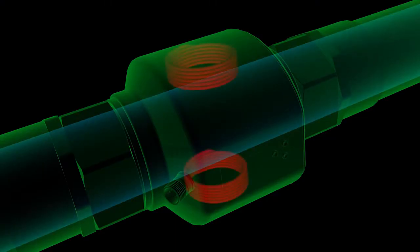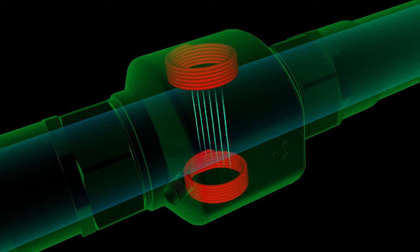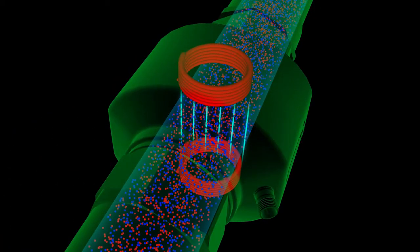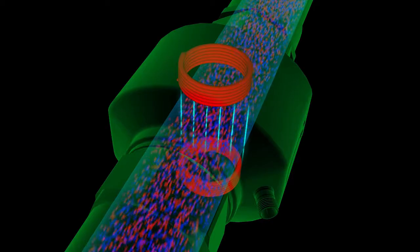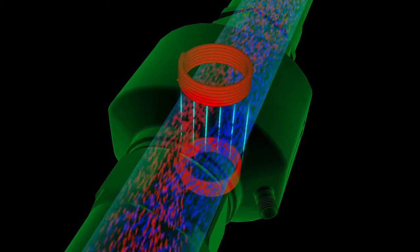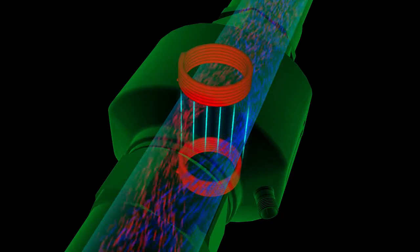Inside the flow meter, there are two coils that create a magnetic field. When the fluid is sitting still, the positive and negative particles are evenly distributed. When the fluid starts to move, the magnetic field forces the particles to separate. The faster the flow, the more the particles separate.